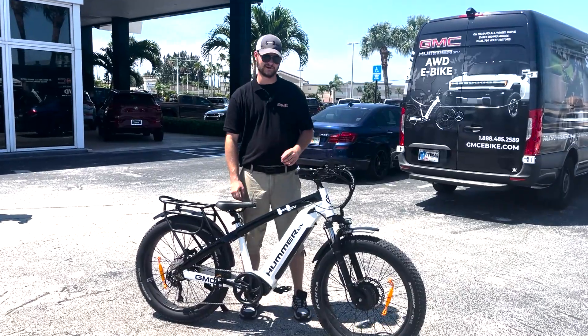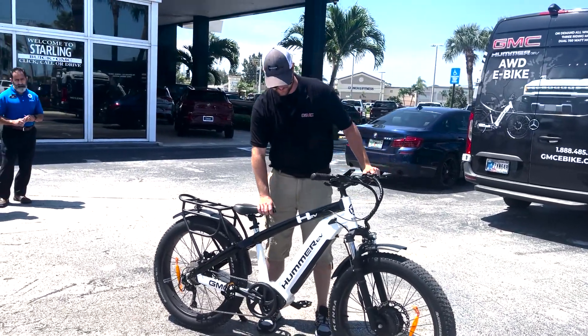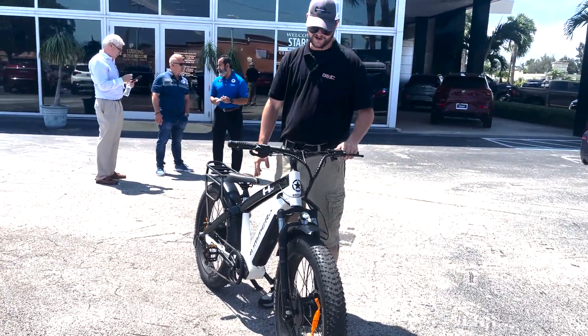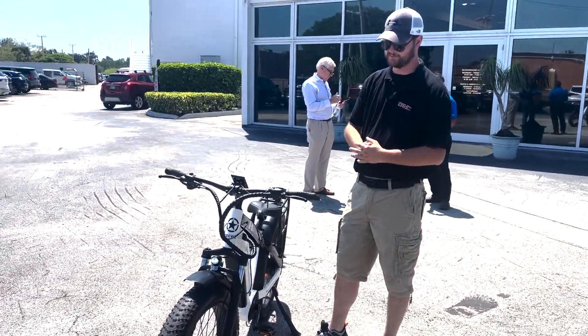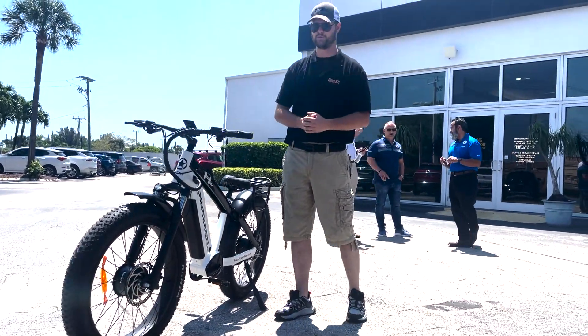I am Grant Hoffert with Recon Power Bikes and GMC, and we're here at Starling and we're going to talk about the Hummer EV all-wheel drive e-bike. This bike is all-wheel drive — it has two 750-watt motors, one in the front and one in the rear, and you can run both of them at the same time for a total of 1,500 watts.